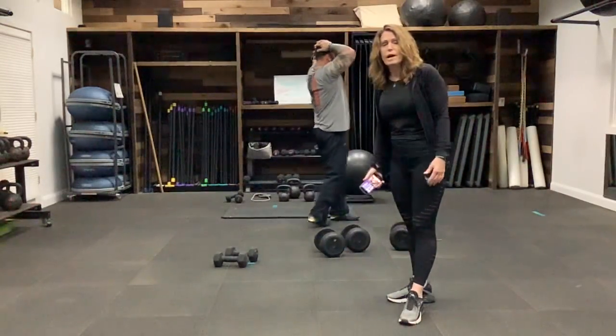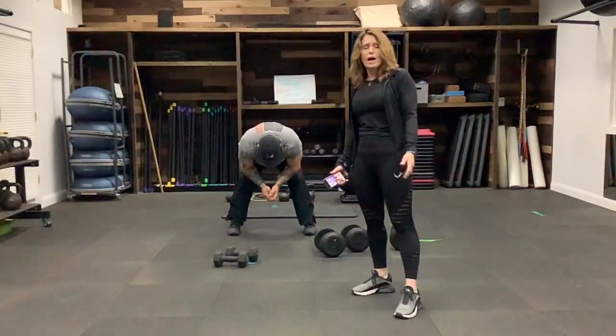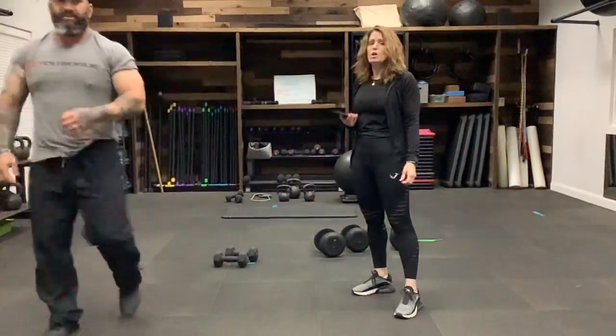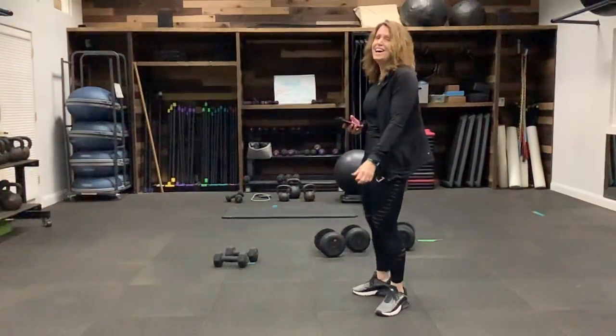So that was a circuit workout — one exercise right after the other. If you had longer, you could go through this whole thing again and get a couple of rounds. That was about 20 minutes for one round — great work.